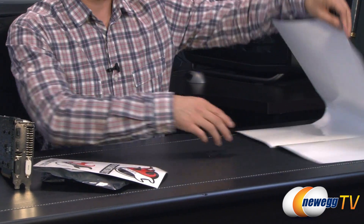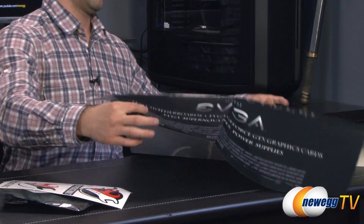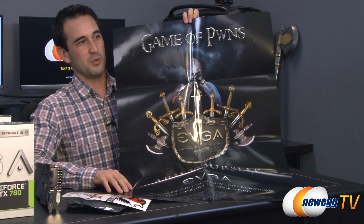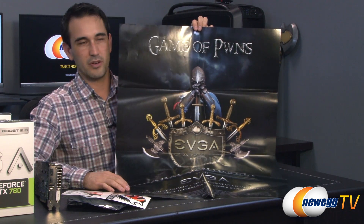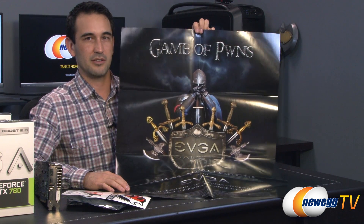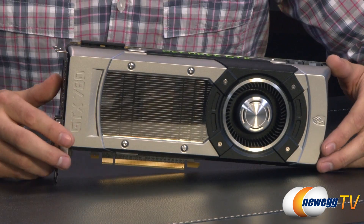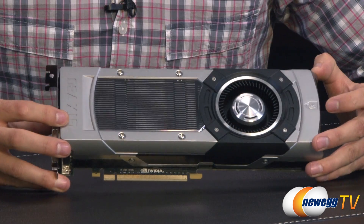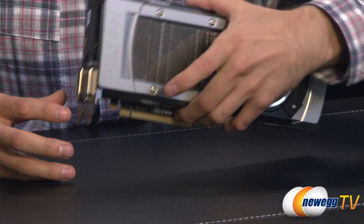Also a poster they entitled Game of Pwns — very nice. And this comes in every one of the three EVGA models that we're looking at. So let's go ahead and take a look at the cards. Here's EVGA's GTX 780 reference card.